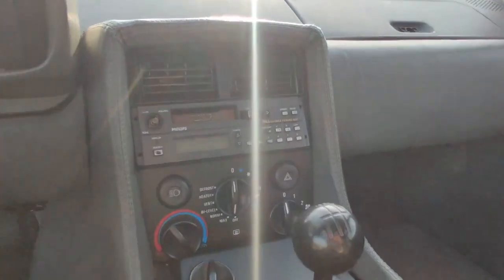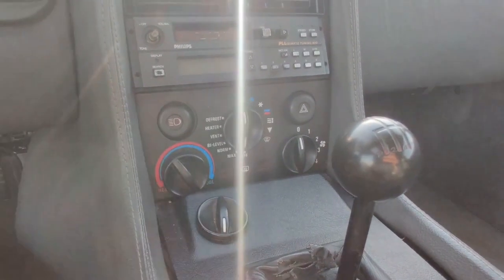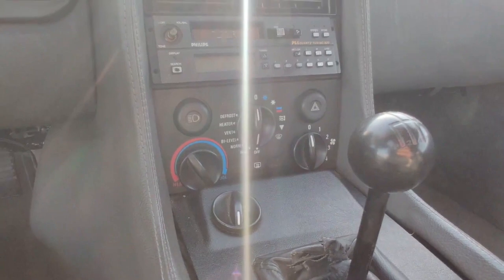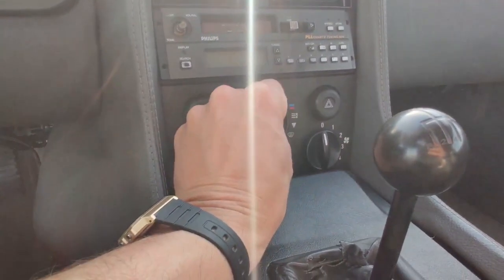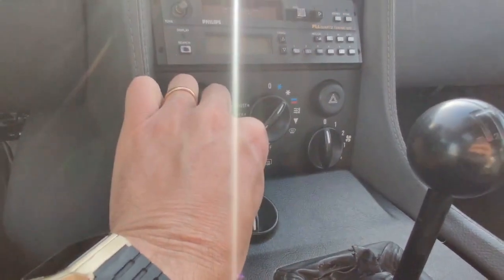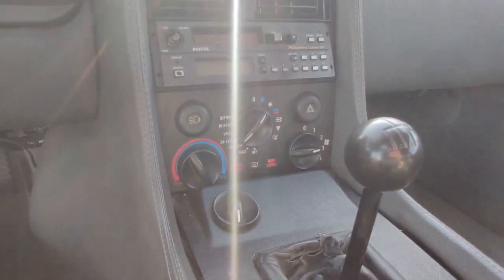Over here we've got the stereo, the heating and aircon. Turn the lights on — one press for side, two presses for full, and then press it again and it cycles through back to the lights being off. If you want to have the cold air blowing, just put it to the white star there. Make sure this is turned over to cold. And then obviously you've got the fans here, which work nicely.